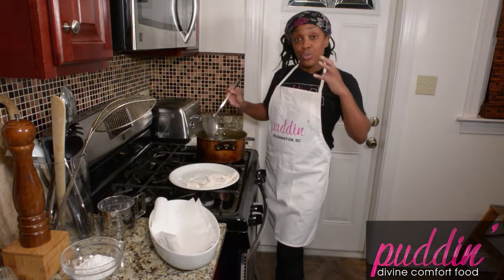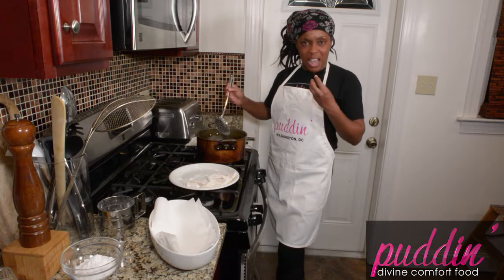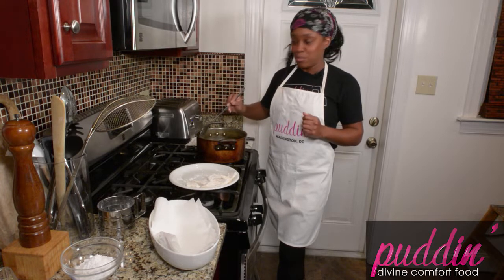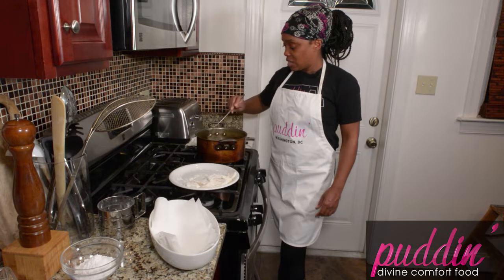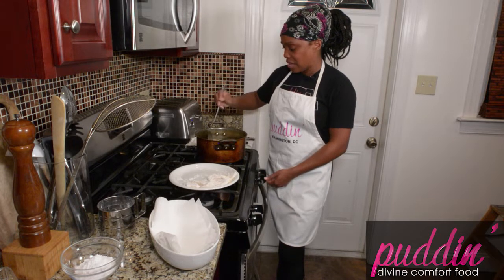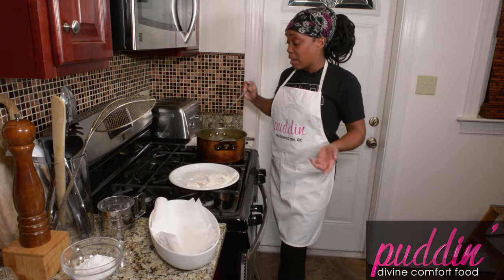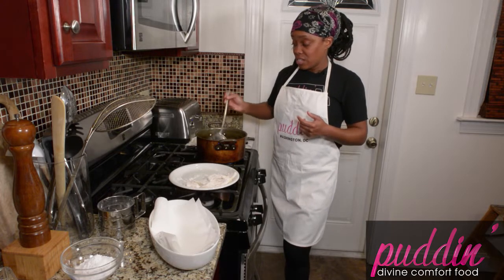I made a smaller beignet size, which is nice because beignets are filling. If you happen to have some chicory root coffee, that would make this even better and a more authentic experience — it'll be like you're at Café du Monde eating their beignets and coffee. If you don't have chicory root coffee, you can buy chicory root online and add some to your own coffee to make it yourself. It'll taste great with these beignets.